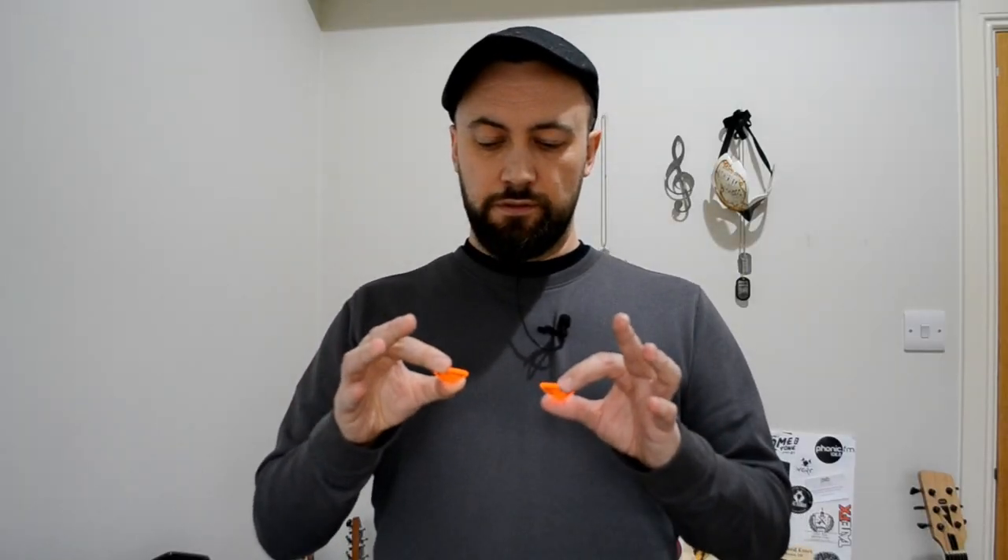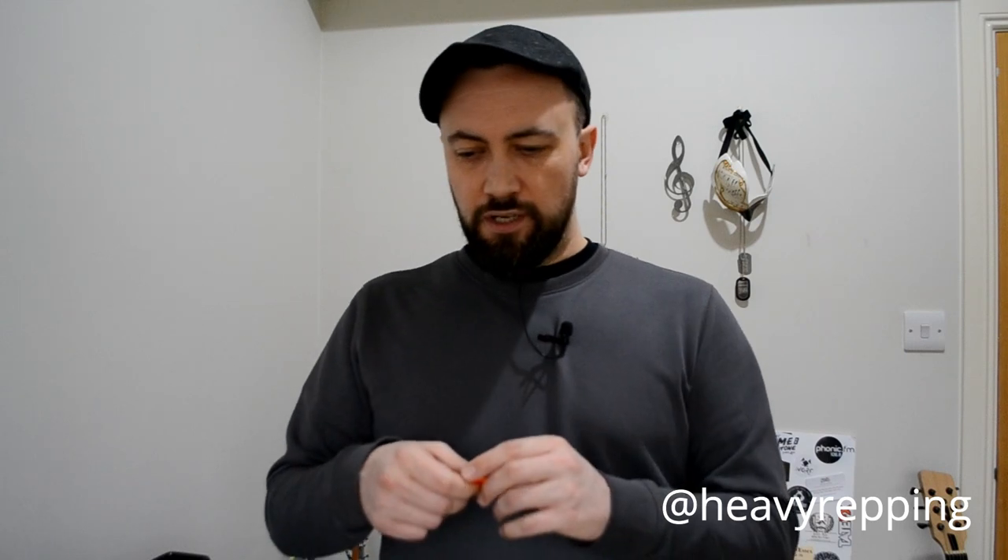So there is quite a big difference between these two things, and this is one of those situations where it's not just a feel thing at my end. The polished version of the Classic, which is very very smooth around the edge, is partly due to the fact that it's 3mm and it's got a very rounded bevel on it, and it has quite a soft attack.